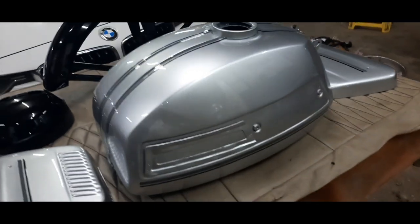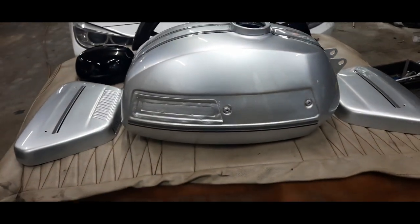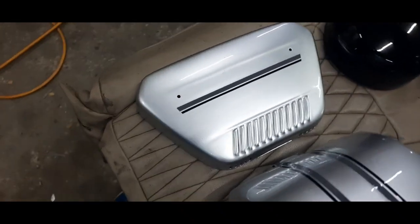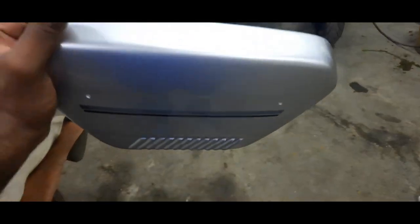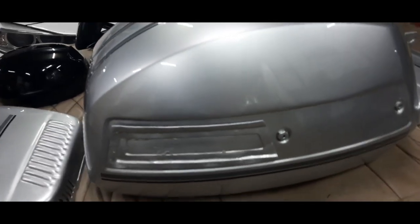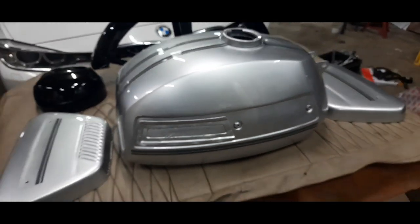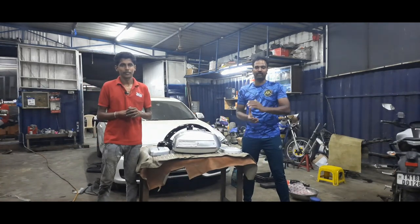Mudguard is finished. Let's go to the tank. The tank is very clean. The tank is full. I'm going to get an SD logo here. This video is very interesting. If you are interested in this video, please check out the video.